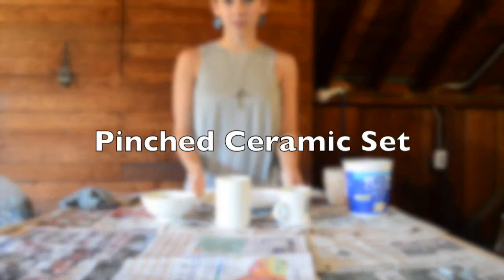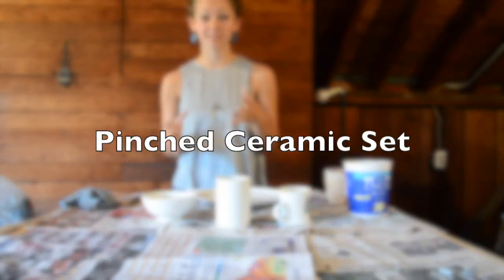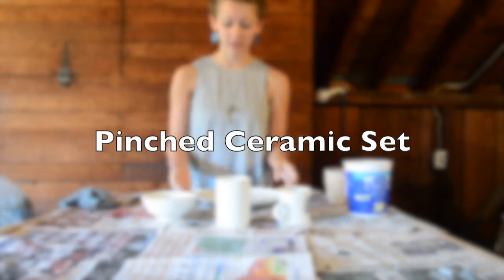For this next project, we're going to be talking and working with sets of ceramics.